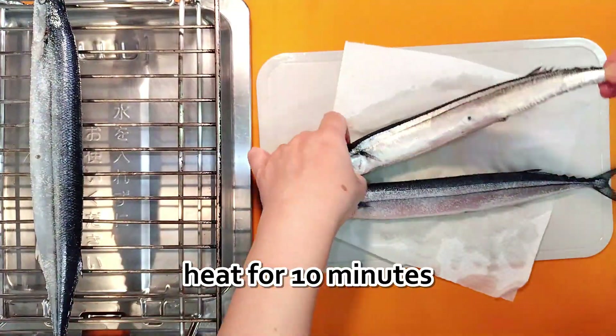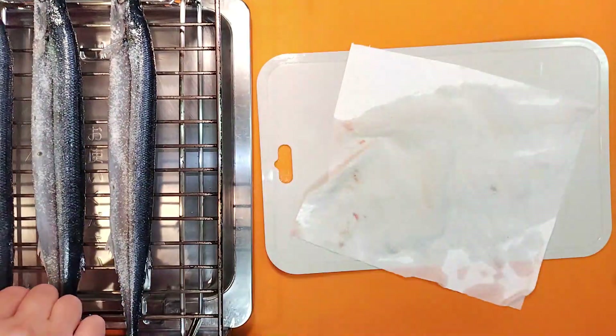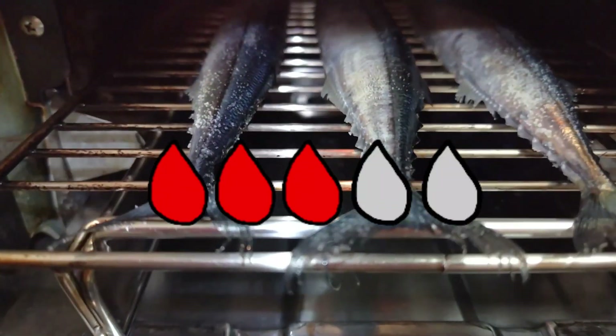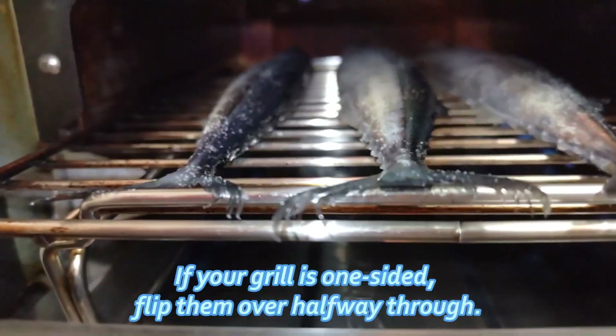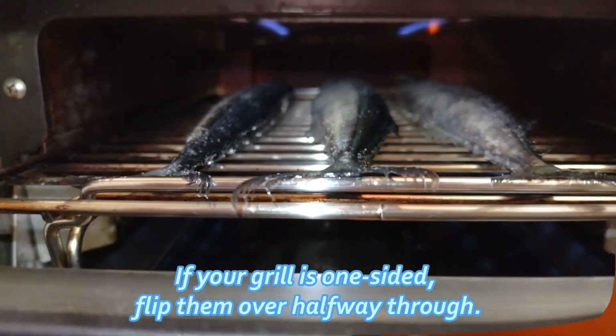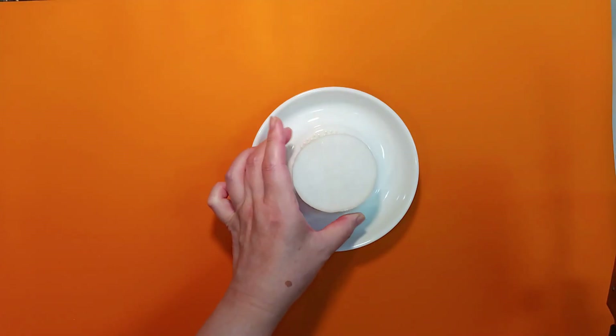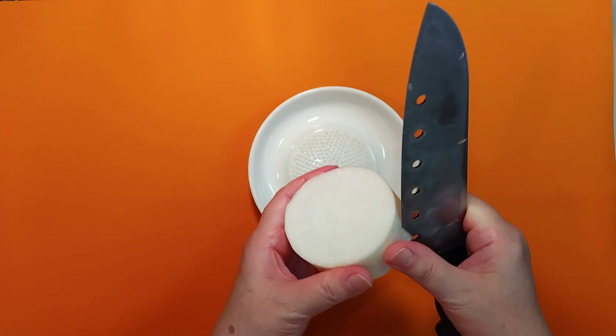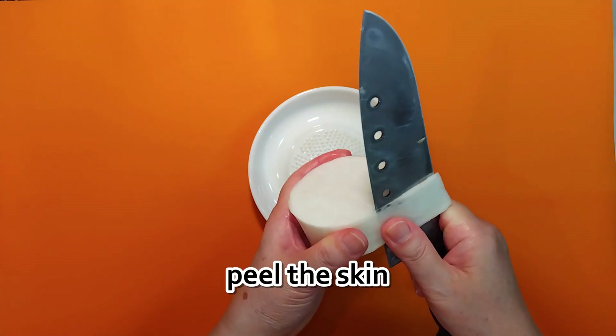Place them on a fish grill and heat for 10 minutes. This is a double-sided grill; if yours is one-sided, flip them over halfway through. While the fish is grilling, make some grated daikon radish for the garnish — be sure to peel the skin before grating.